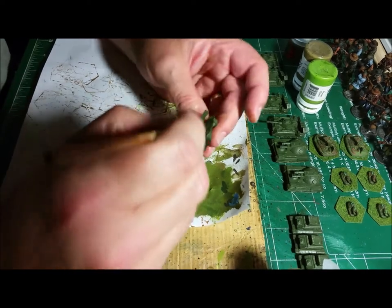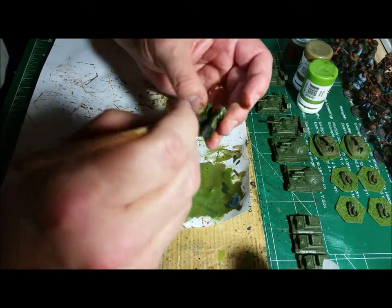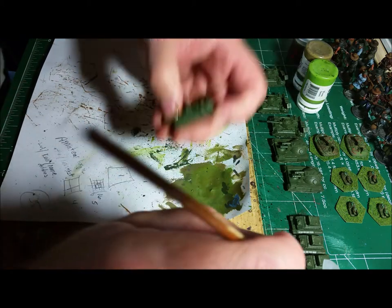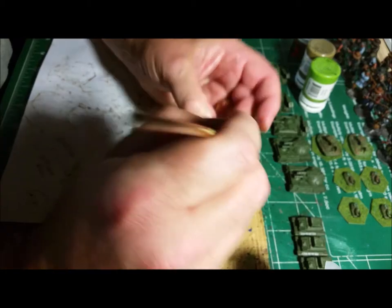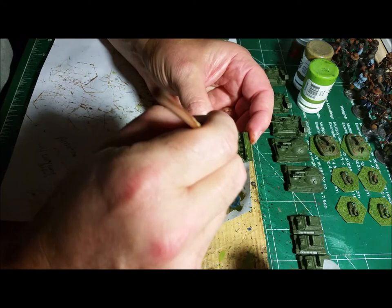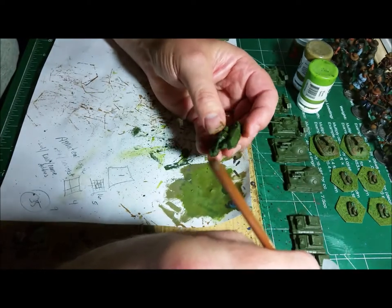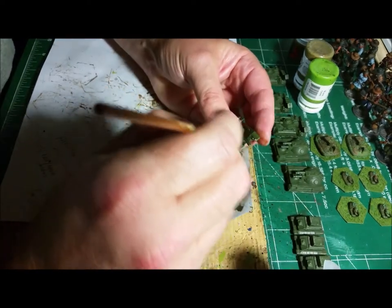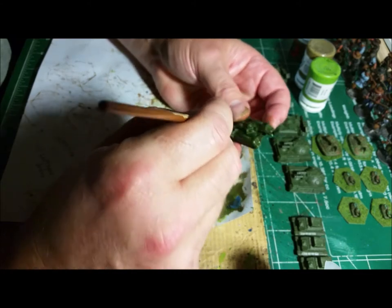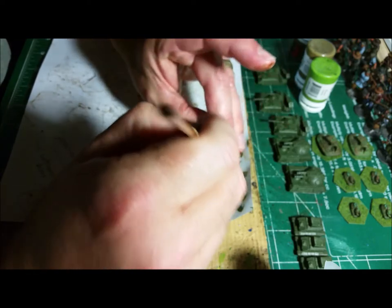I don't like doing that until after the miniature is basically painted. After this dries, like I said, I'll go over it with the Castellan Green with a basic brush and bring it back to its original color, but all the nooks and crannies are going to still be dark.